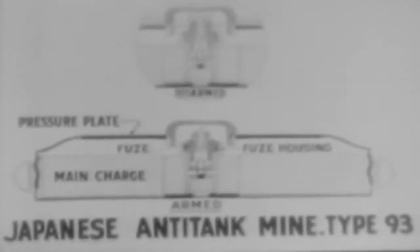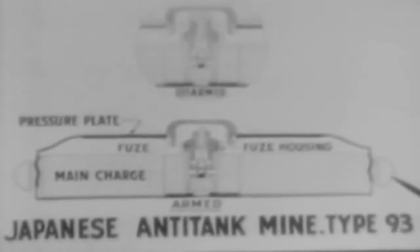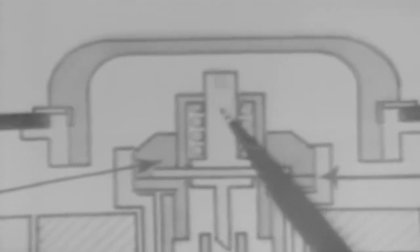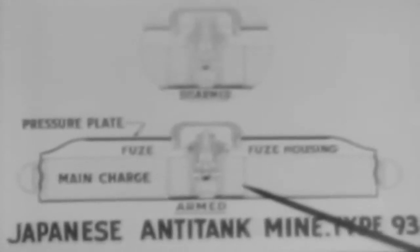Now we'll introduce a diagram of the Jap Type 93 mine, showing the body, carrying rings, pressure plate, pressure cap, and fuse. When pressure is applied, the shear pin is broken. Then the striker spring forces the striker against the percussion cap, setting off the detonator, which in turn explodes the booster and the main charge.